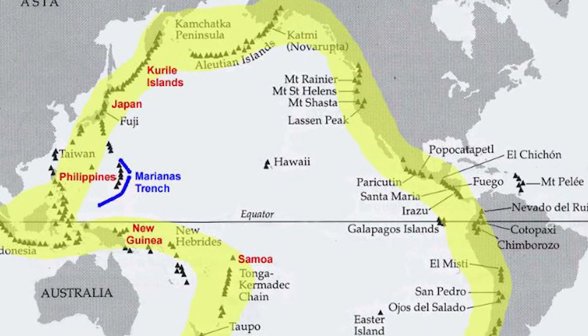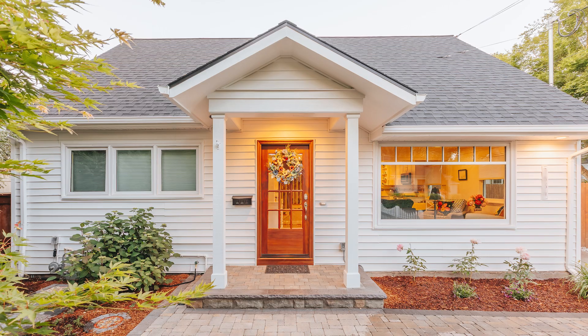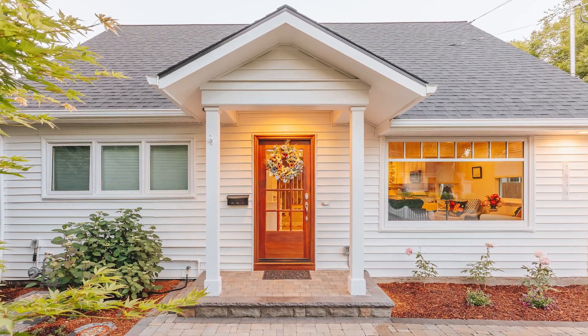Is the area that you live in at risk for seismic activity? Do you know if your house could withstand an earthquake? Did you know that doing a seismic retrofit, if it's not up to code, could easily protect your house and protect you in the event of an earthquake? Stay tuned and we'll tell you more about it.